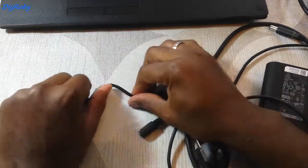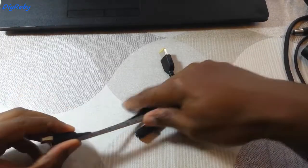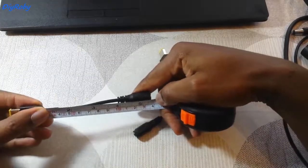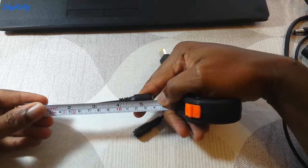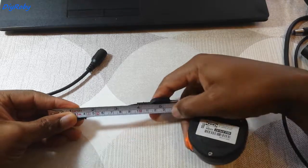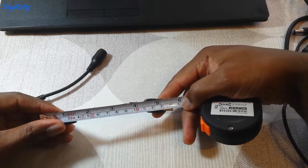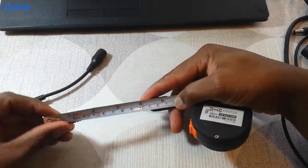Let me show you guys how long these are — around 14cm, about 5.5 inches, 13 to 14cm, 5.5 inches more or less.